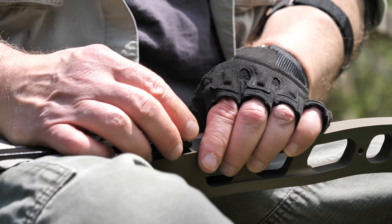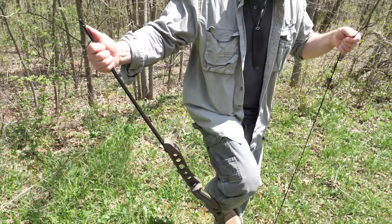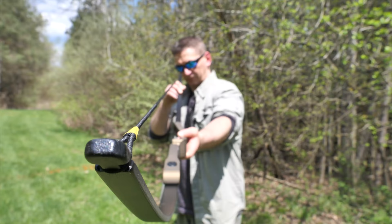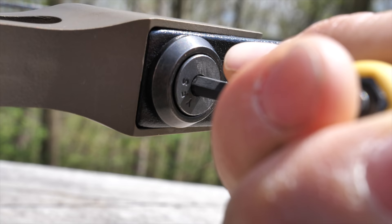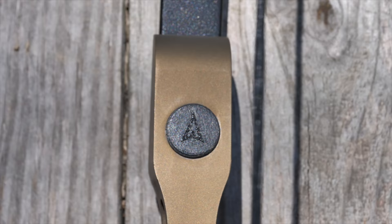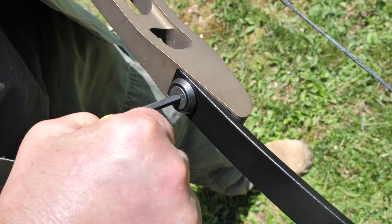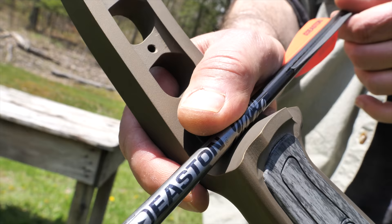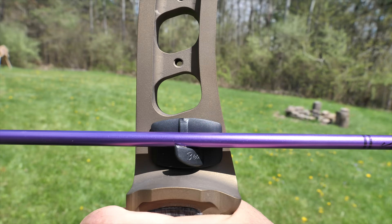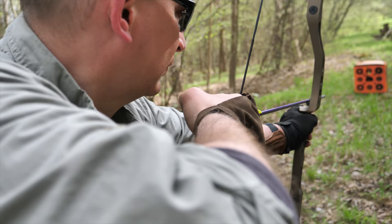Basic setup of this bow is easy. Simply secure each limb with the retention screw and washer, then install the string — I use the step-through method. I was able to align the string perfectly with the limbs without any special tools. Just lightly loosen the limb retention bolts about an eighth of a turn and position each limb so the string aligns with the two arrow logo inserts on each end of the riser. Tighten down the limb bolts, and that's it. You can shoot off the shelf or add an arrow rest — all I did was install a stick-on arrow rest from Bearweather and add a knock point for loading speed and accuracy.